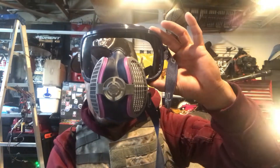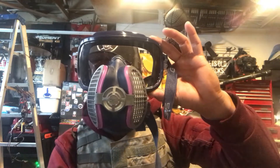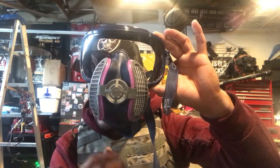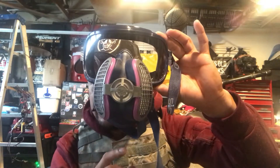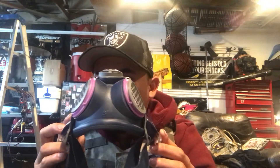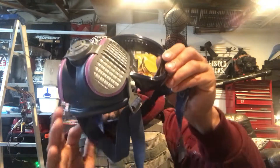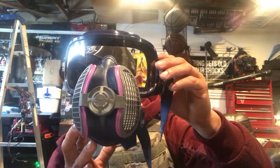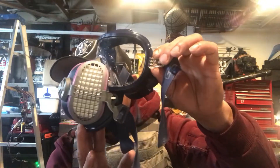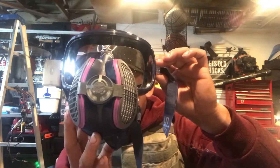This full face mask respirator is the small/medium variety. I'm 5'10" and this fits my face perfectly. They also have a medium/large, though I haven't gotten one of those yet. You can spot the size down at the bottom of the mask where it says 'small medium.' Just like the half mask respirator, this comes standard with whatever type of filters you order — these ones are the P100 filters.